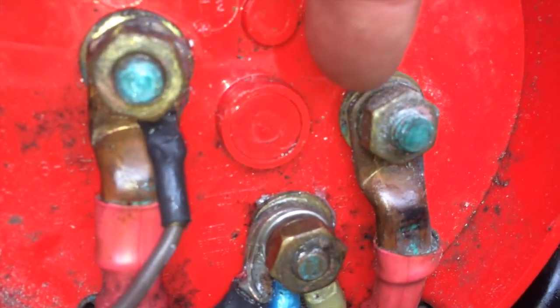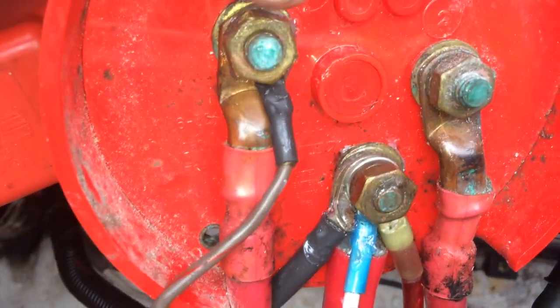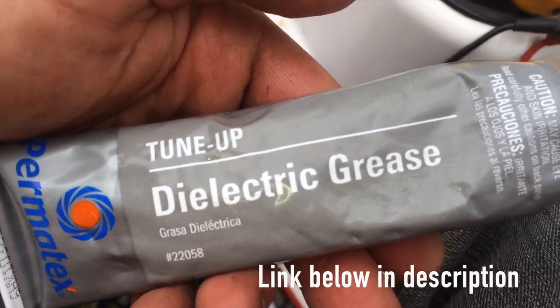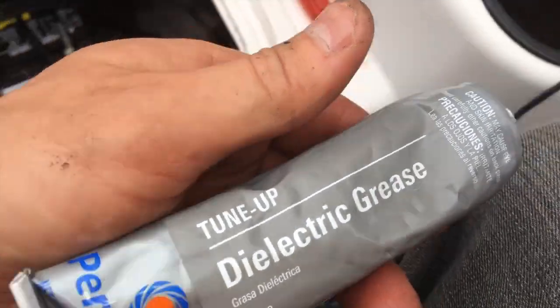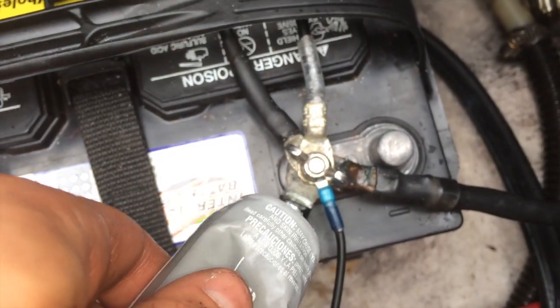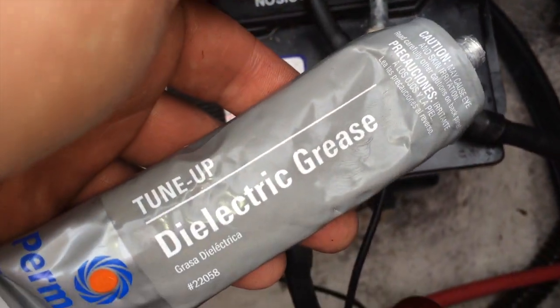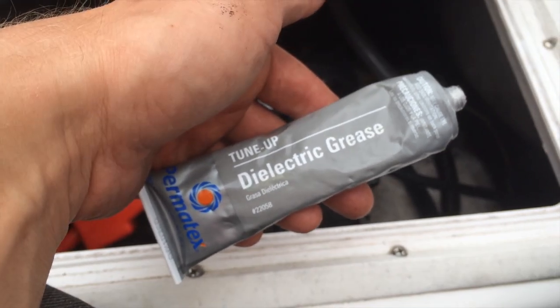Also, see how this terminal is all corroded — see that dust and that greenness? I just cleaned both of these and put dielectric grease on them. This keeps the saltwater corrosion off — great stuff, goes a long way. Get yourself some and coat all your battery terminals and any bare metal. That's a good tip for you saltwater guys and freshwater guys as well.